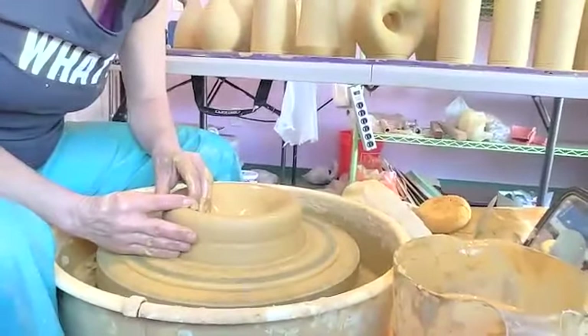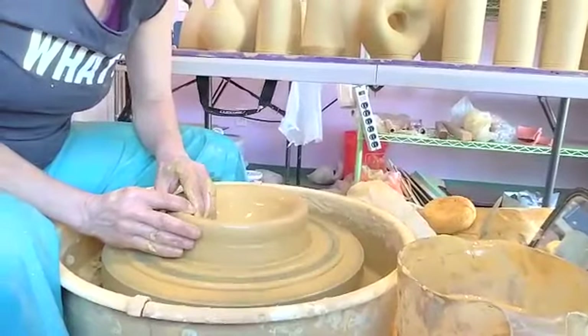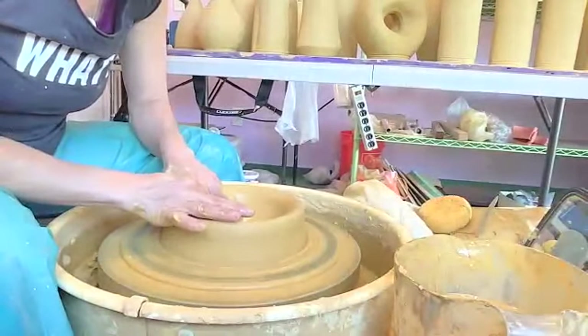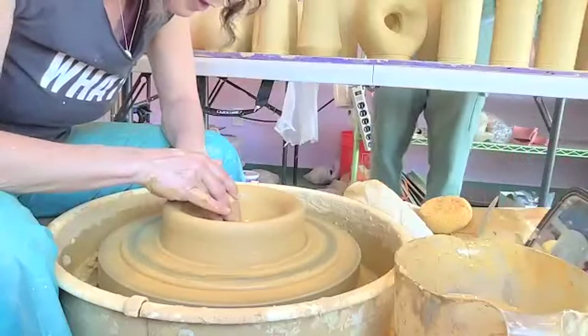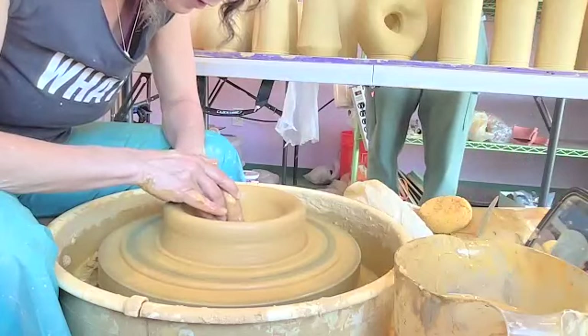I'm going to try to change the form a little bit — flatten it out. I think this can actually go all the way down to the base and then I can compress it. It doesn't have to be hanging there — I think it can touch the bottom.